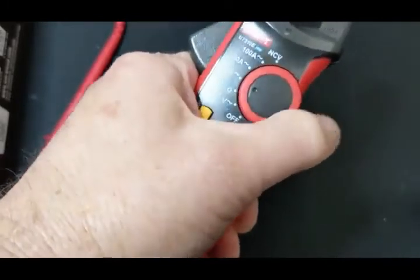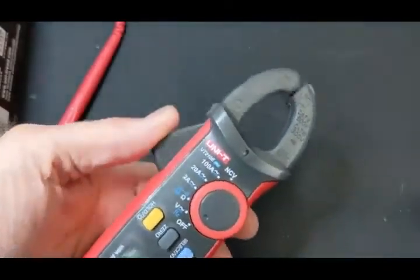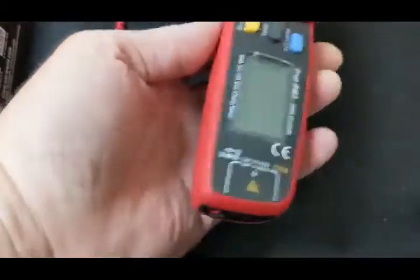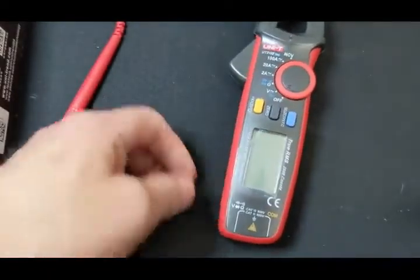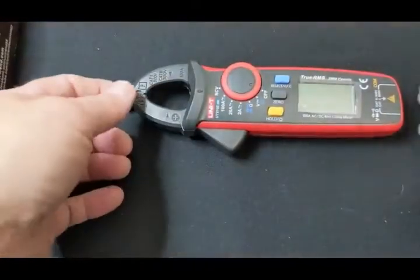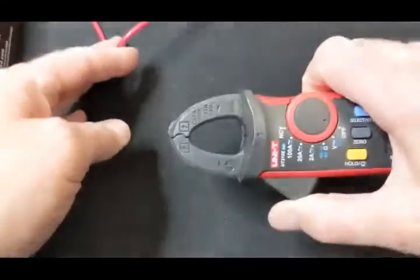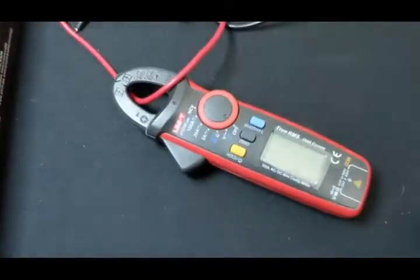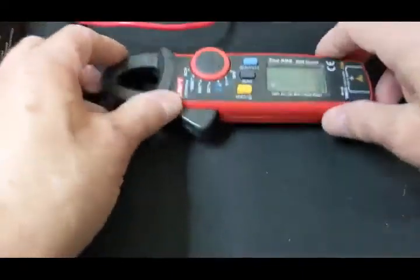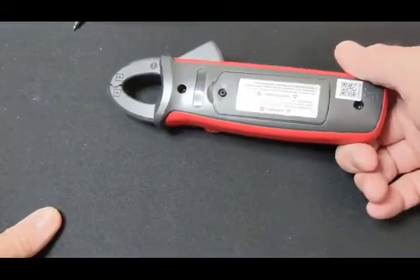The dial is dampened, rolls nicely, and locks into place clearly and solidly. It has good tension to it. This is perfect for what I want as long as it works. I'm using it mostly for low voltage DC current testing and continuity tests for shorts. I have other multimeters that do this, but they're not the clamp type. With a clamp meter you just clamp around the wire and you're good to go — you don't have to make the multimeter part of the circuit.